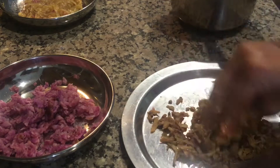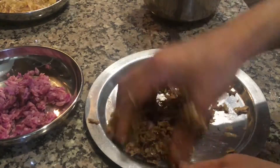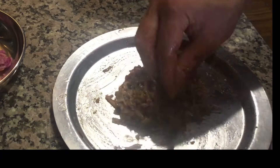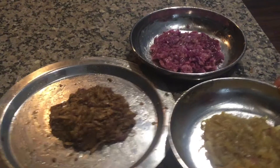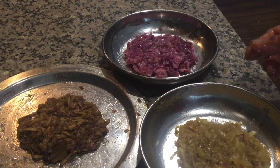Repeat the same process with suran and kandh or atalu. You can also try adding a little khova or suji, which just acts as a binding agent — it hasn't been added here.